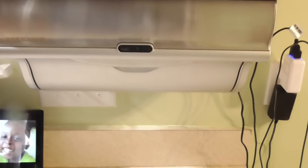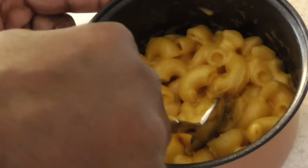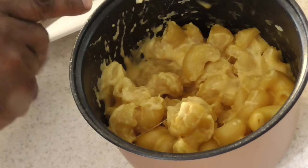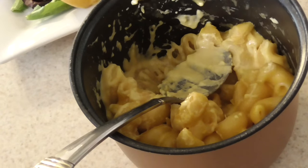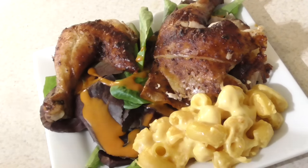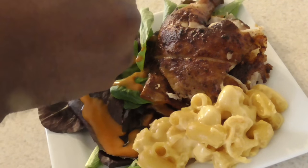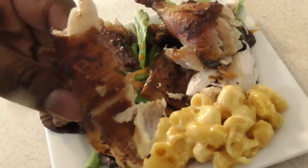Shout out to my kitchen gadgets group on Facebook! Let me get out some of this mac and cheese — not too much, that's enough. Y'all, I'm starving. Let's go ahead and have some of this chicken together — get this piece, it's got the most stuff on it. We're going to have some of this skin first — it's important. We're going to have it together, y'all ready? Go ahead, eat it.